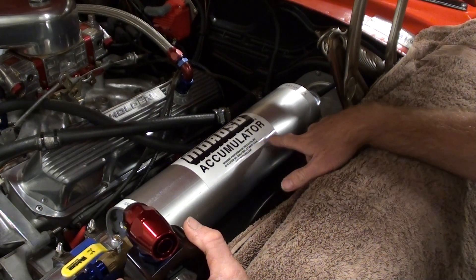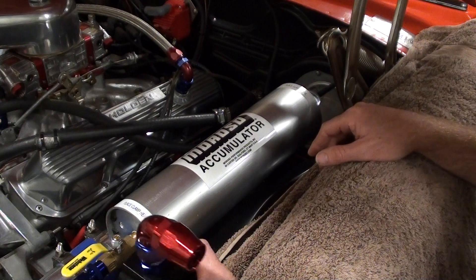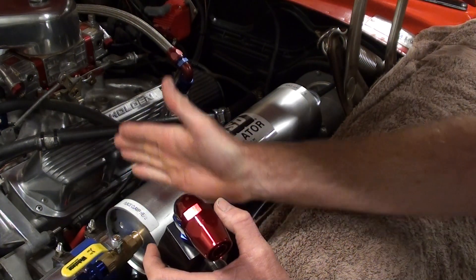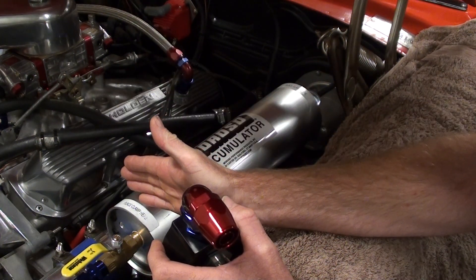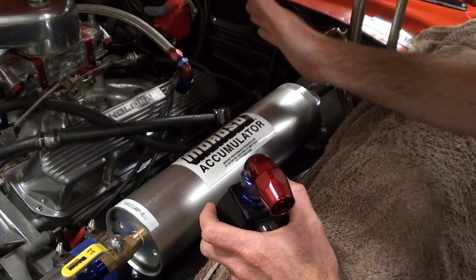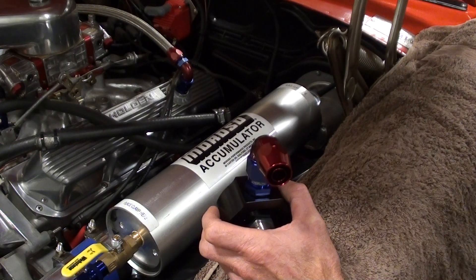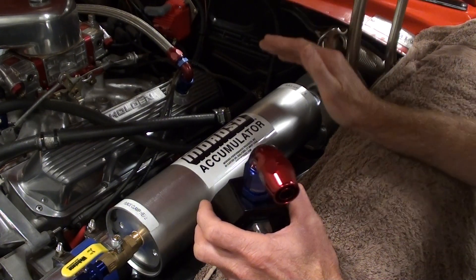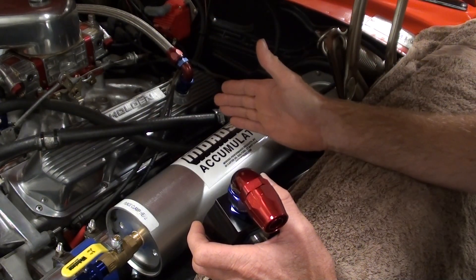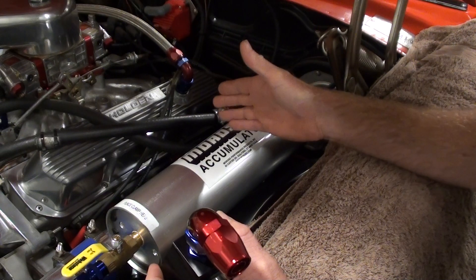It's American made — a Morosso. Don't ask me the size of it, but it's a reasonable size one. There's a gauge on the back of it and there's a piston inside. So as oil pressure builds up, the piston moves up in there and there's air in the other half of the tank. What an accumulator does — I'll give you a quick run through first — it basically stores oil pressure, a volume of oil under pressure from the engine with the oil pump.